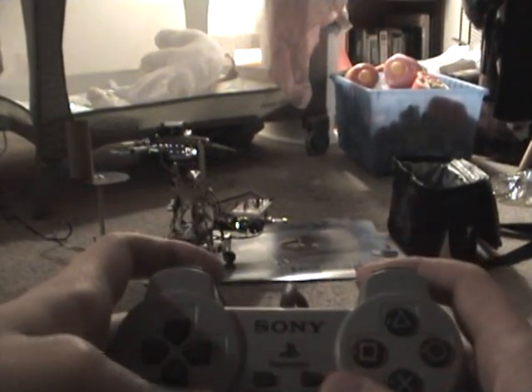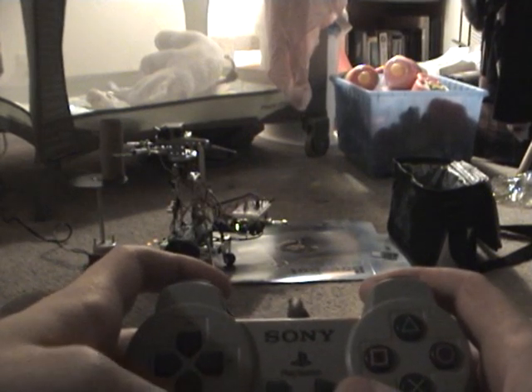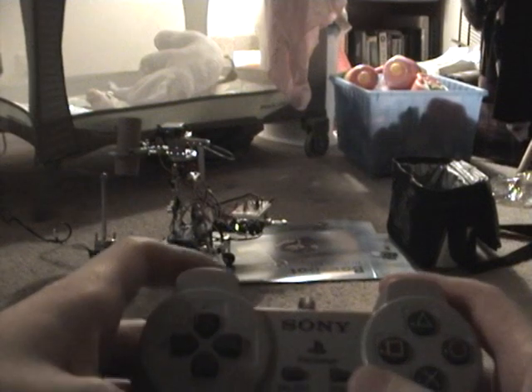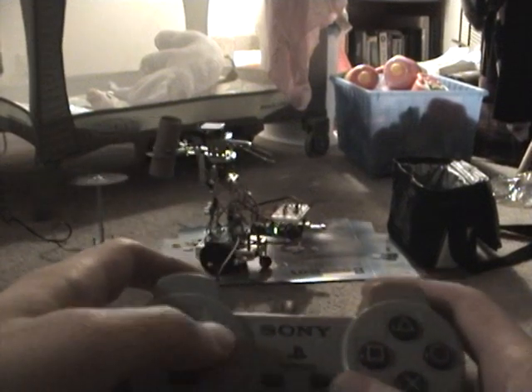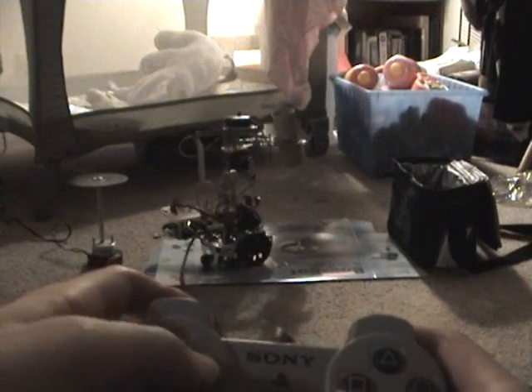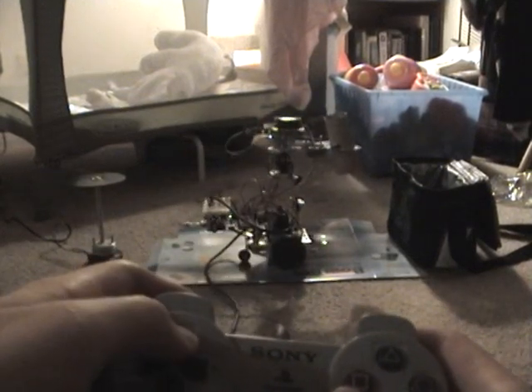I'm going to be opening the gripper so that it can grab the tube. Then once it's in its clutches, I'll close the gripper, and then rotate it around and direct it to a spot where it's going to deposit this tube.